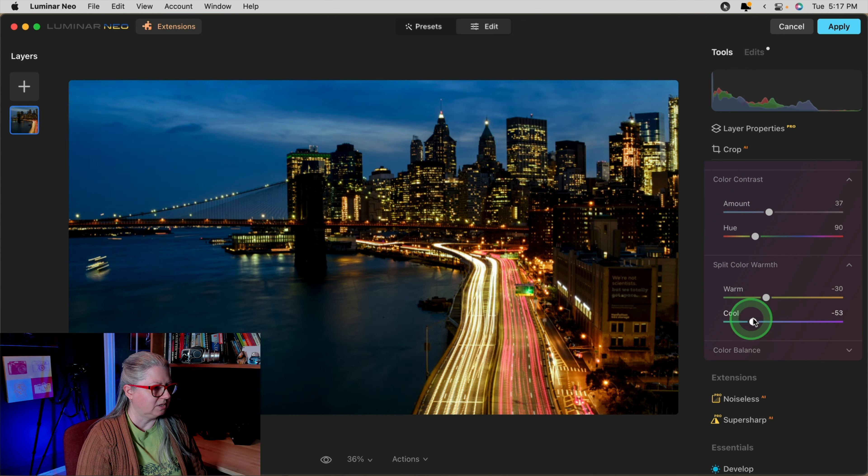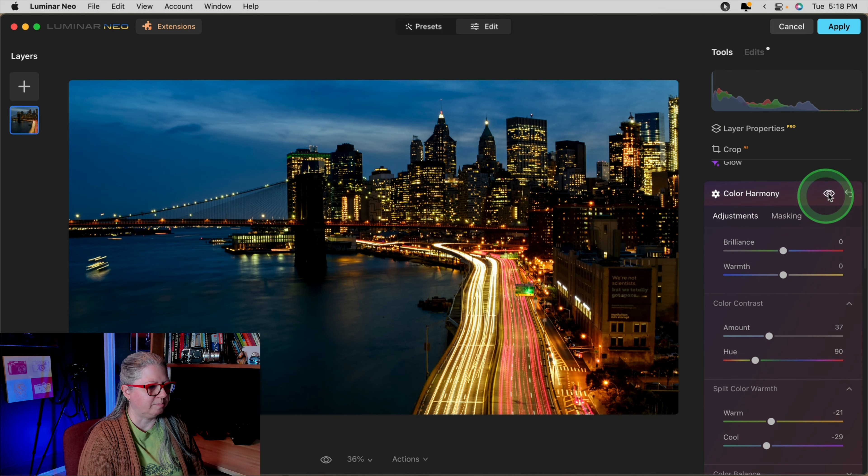If I want to emphasize the city lights, this is the right choice. If I want to make the sky pop a little more and minimize the lights, this is the right choice. So there is no right or wrong — you get to decide. I've settled on somewhere in the 90 range for hue and 37 on the Amount slider. You can see the before and after.